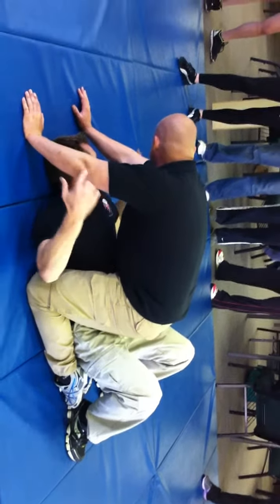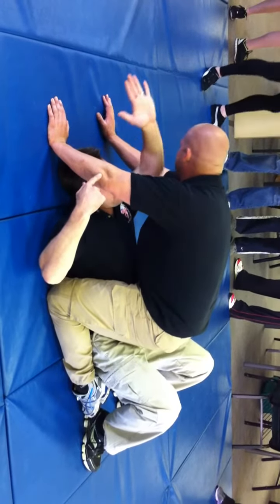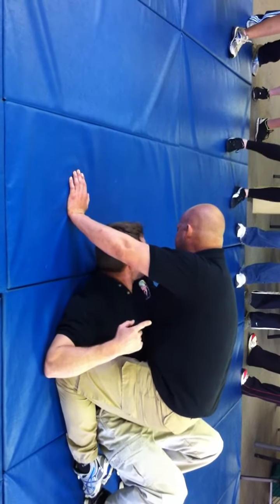So he's here, his hands are on the mat. I come up here and I swim, and I come back to here and I grab his side and I tuck my elbow in as tight as I can.